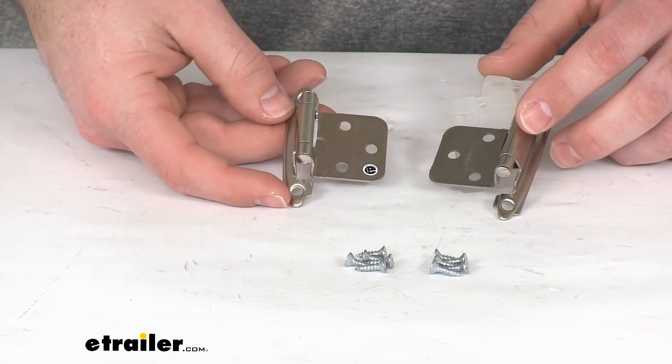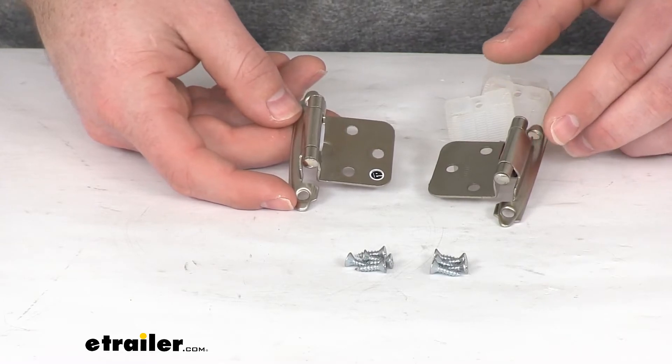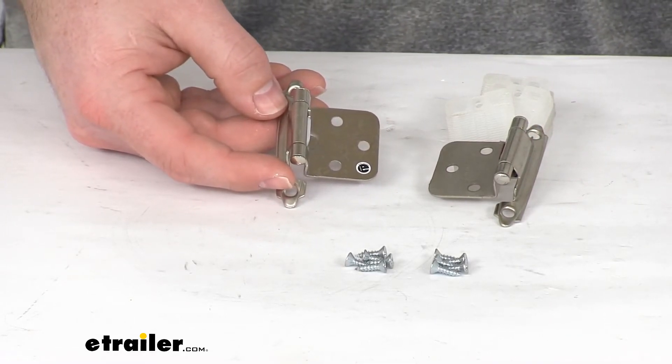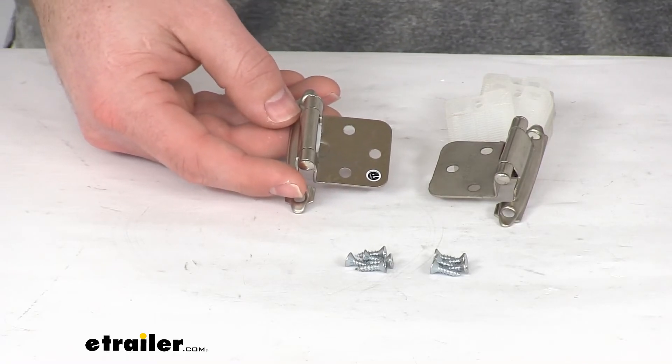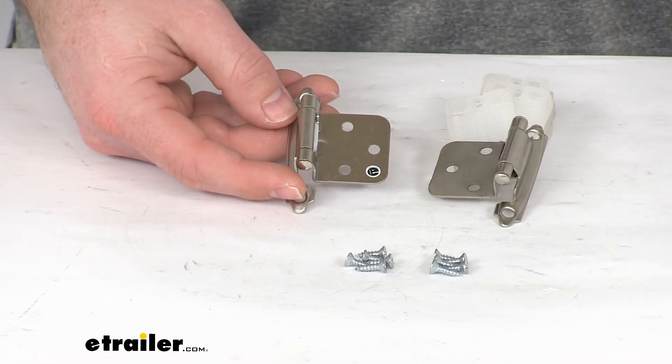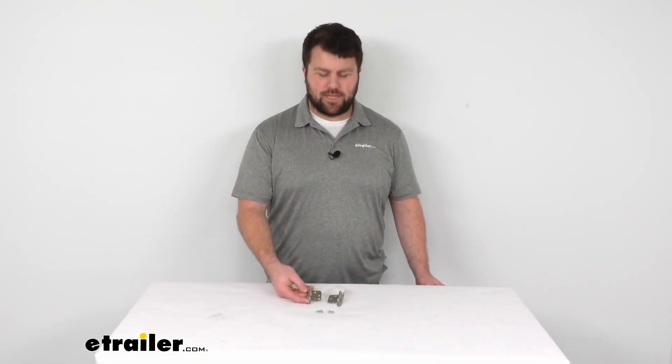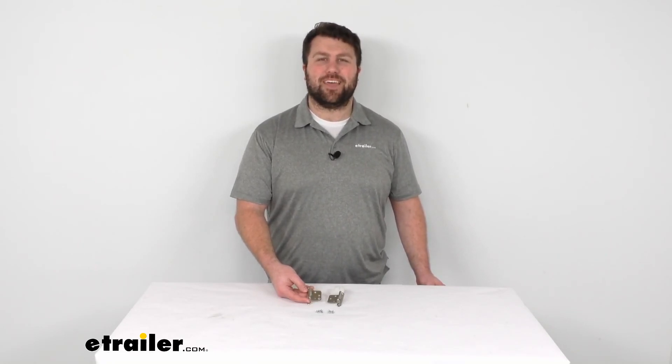The hardware to get them installed should be very easy to get these mounted in place so that your cabinet doors will stay closed as you're traveling down the road. These do come with a limited lifetime warranty, and that is going to complete our look at the self-closing RV cabinet hinges. Again, I'm Michael with eTrailer.com. Thanks for watching.